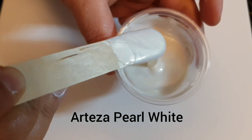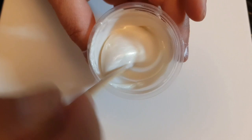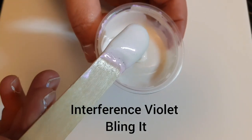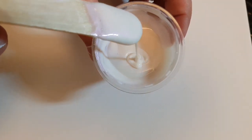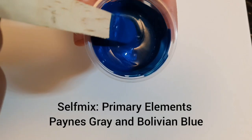Please see links below if you want to purchase any of the Primary Elements or Arteza products. I have affiliate links below, and a code for Primary Elements — 20% off anything off the Color Arts website, the Blingit, the Primary Elements. Use code ericahughes120.